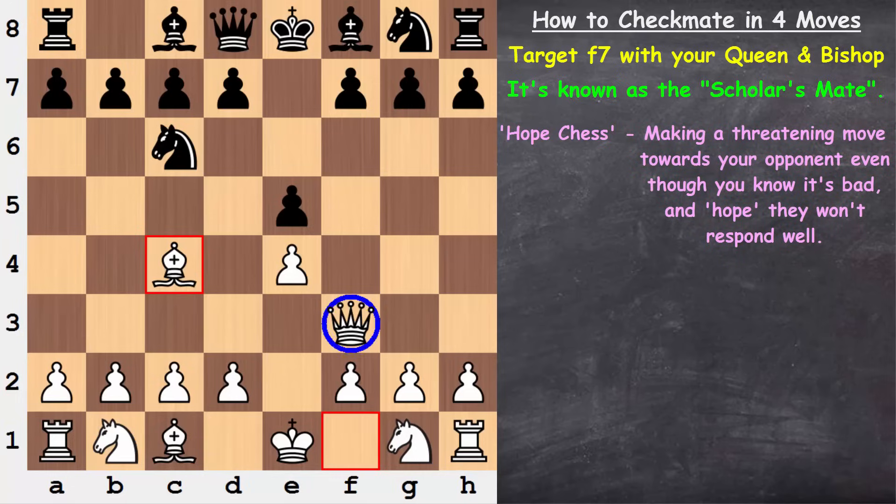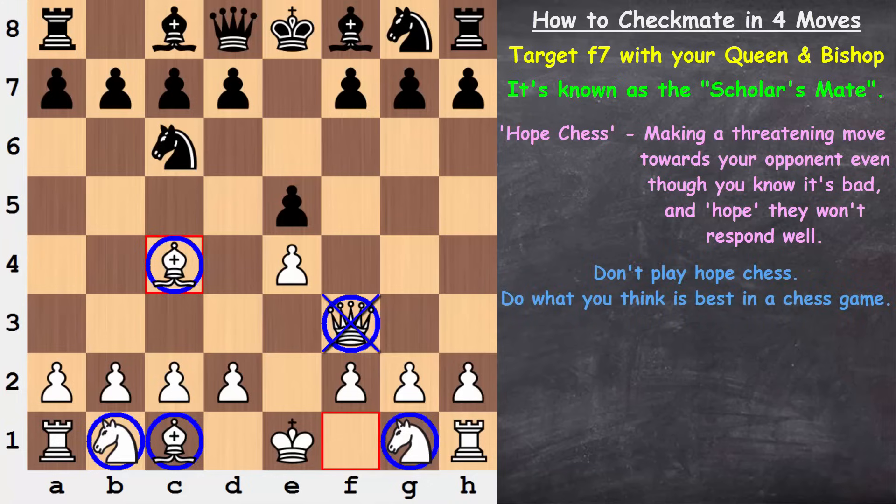From our previous videos, we should know that moving the queen out early is a bad choice. We should be getting our minor pieces out, we should be getting castled, we should be developing efficiently. Bringing the queen out early is not a wise choice. We'll see how we could be defending against this properly. It's important to put yourself in a correct frame of mind — we should be doing what we feel is best in a chess game. Do not play hope chess is my main point.